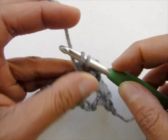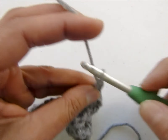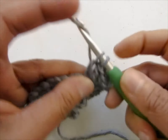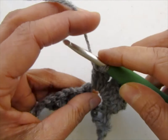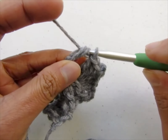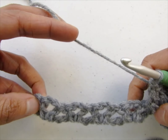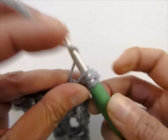Work a shell into the next chain 2 space: 3 double crochet — 1, 2, and 3 — chain 2, then 3 more double crochet into the same chain 2 space — 1, 2, and 3. Now work a front post double crochet around the second leg of your V-stitch — yarn over, insert your hook behind the post, pull up a loop, yarn over, pull through 2, yarn over, pull through 2. Work across each of the V-stitches, making your shells and front post double crochets the same way, until you have worked into every single V-stitch.